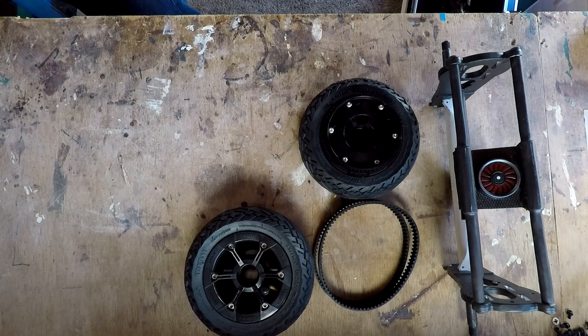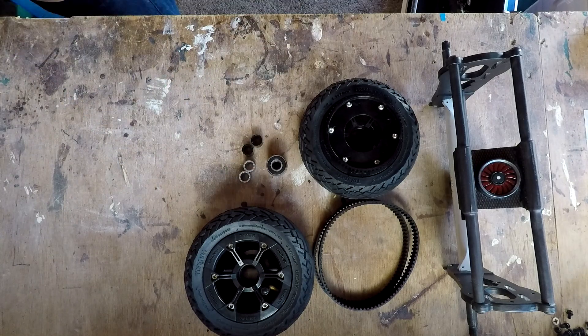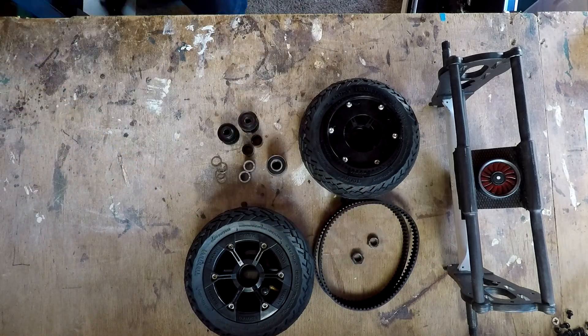Hello and welcome to my e-skate build. This is the last in a series of videos where I'll be putting together all the components that I've built in the last few videos.